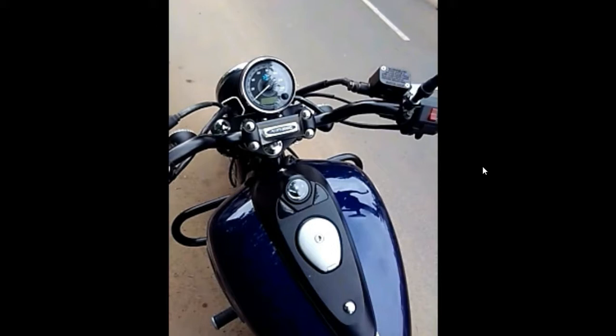Hi friends, welcome to my channel. We are going to look at the Avenger 150 Street bike. We are going to have two colors: midnight blue and cosmic red.